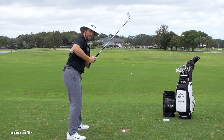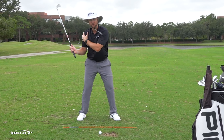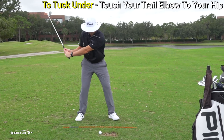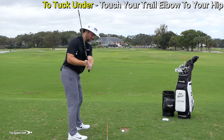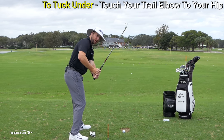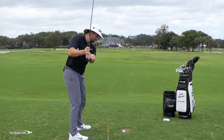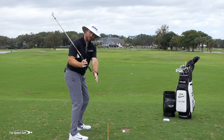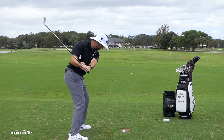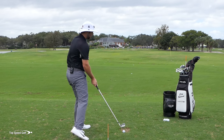If your elbow tends to fly out, the glove would fall out — that's a common problem. Feel like you're tucking your entire right shoulder, right arm, and right elbow into the right side of your body. Once that's tucked, everything's going to come from the inside. Notice how when the elbow and shoulder go out, that steepens up the club — coming over the top with a steep shaft angle. But when you tuck it in, all of a sudden the club starts to drop into a shallow position. From there, I can turn as hard as I want, coming from the inside and delivering the club squarely through the golf ball.